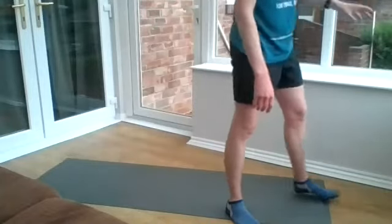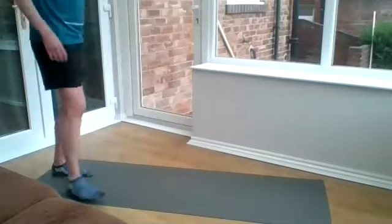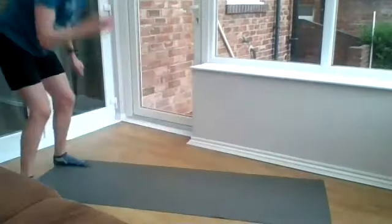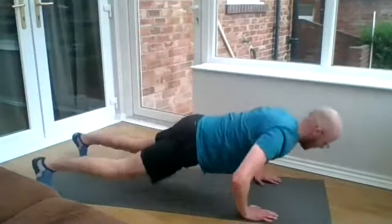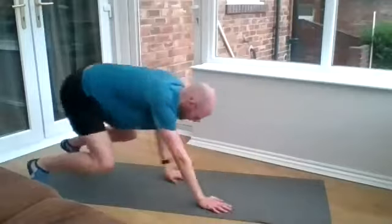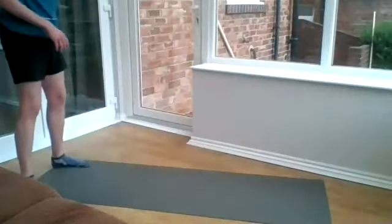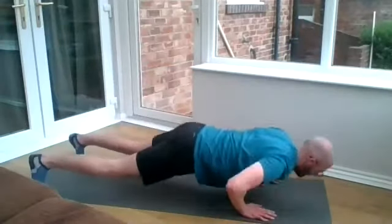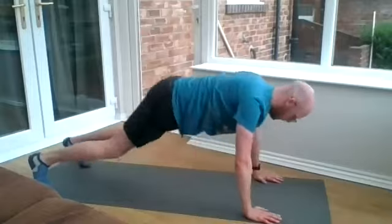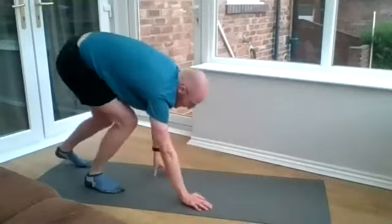Then we're up into the walkout press-up. Off we go. Go on your heels, Rupert, if you want to challenge yourself a bit more. Well done. Last one.